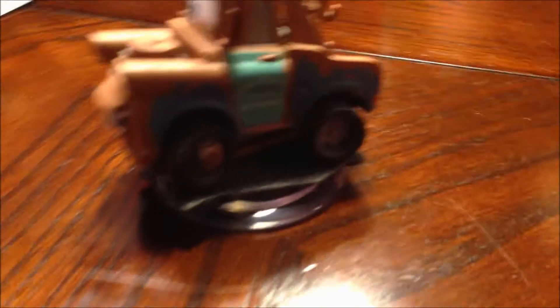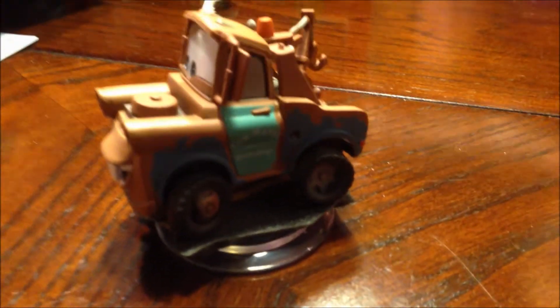All right, folks. That was it — unboxing for Mater Disney Cars. Thanks for watching. Thumbs up are much appreciated. And we'll catch y'all later.